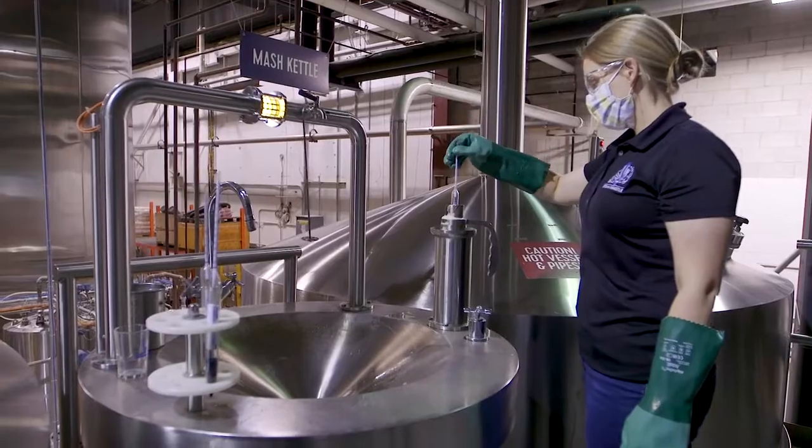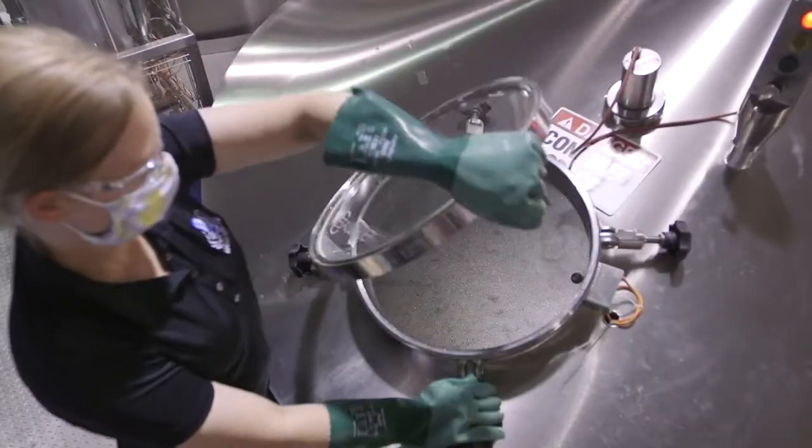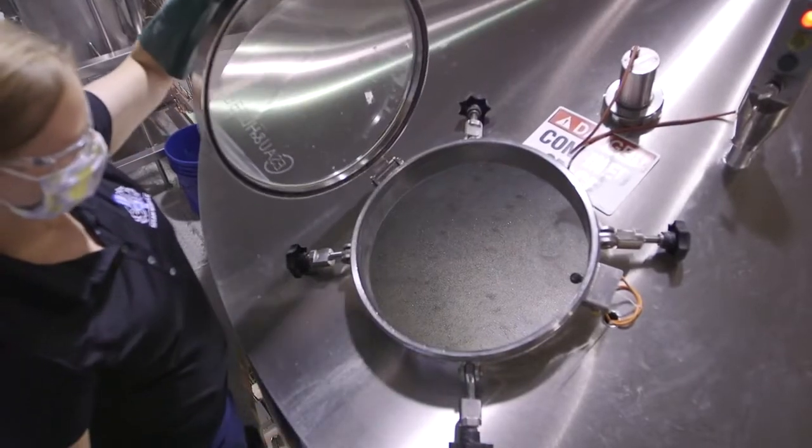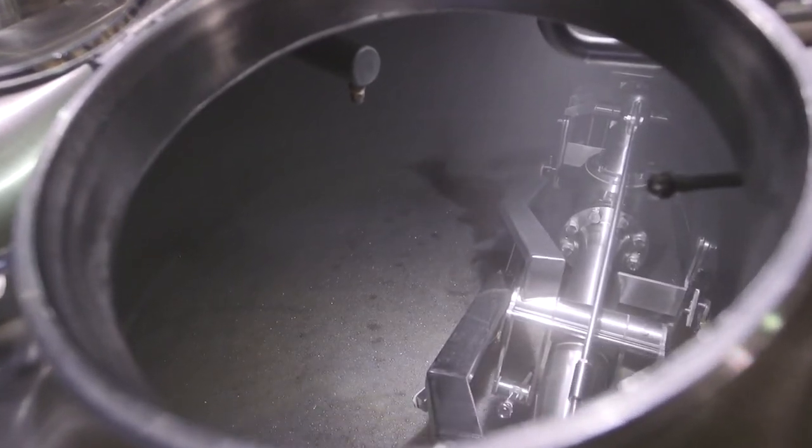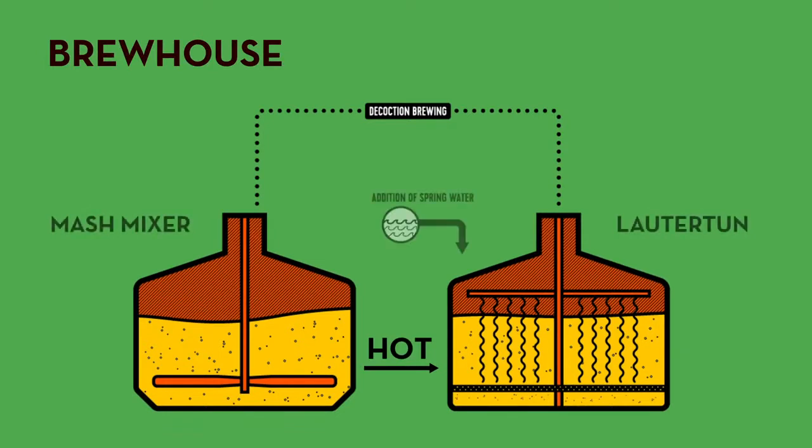The really important part of what we're doing in the brew house is converting the starches into sugars that the yeast can ferment. At Steam Whistle, we use decoction mashing, which is a traditionally European form of brewing where you will take a portion of your mash, which is your malted barley and water, boil it and then return it to the main mash as a way to increase the temperature. The temperature that you hit during your mashing is really important in the final body and alcohol content of the beer. I think there's a depth of malt character that you can achieve through decoction brewing that isn't achieved through other methods.